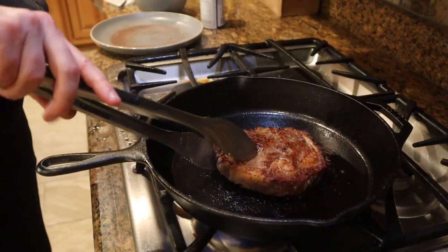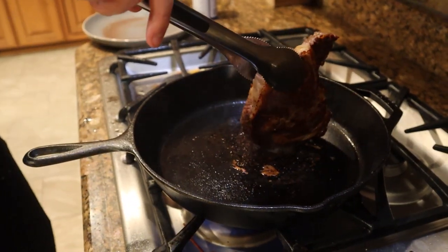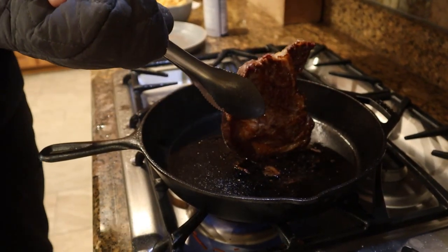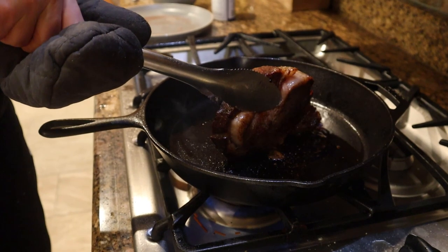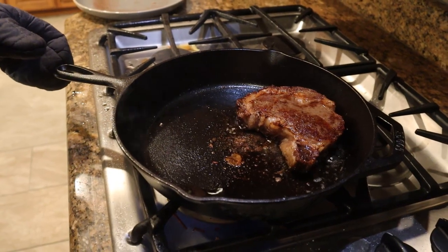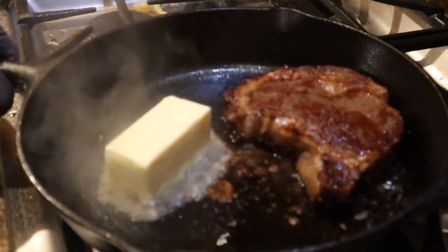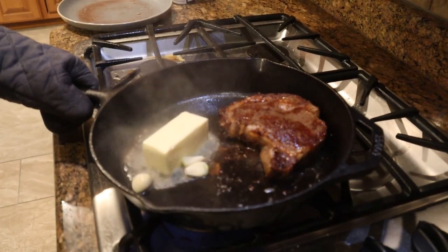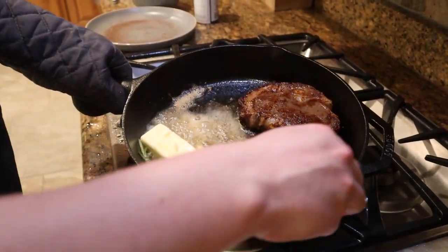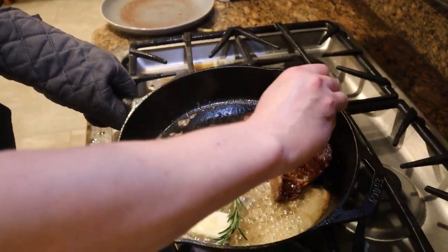Let's see how the back looks — another beautiful sear. We also want to make sure that we get the sides of the steak, so we put it on the sides to make sure those get a nice sear too. Now we're gonna throw in about three tablespoons of butter, let that melt, then throw in some garlic — about three cloves — and the rosemary to add flavor. Then you basically just start basting it, cooking the top of the steak with the butter.